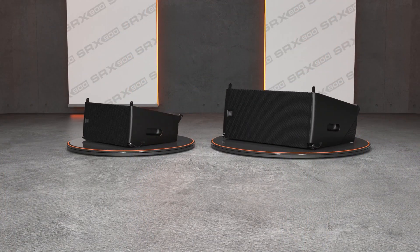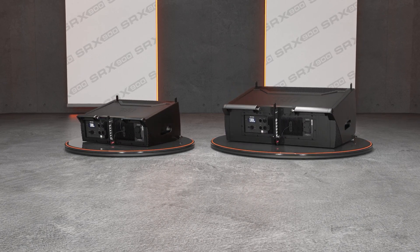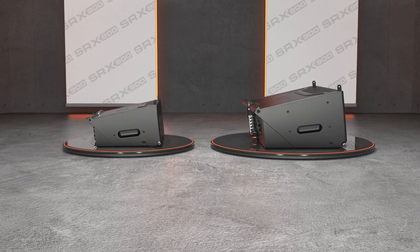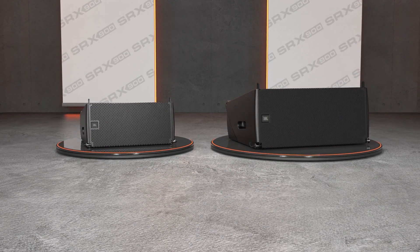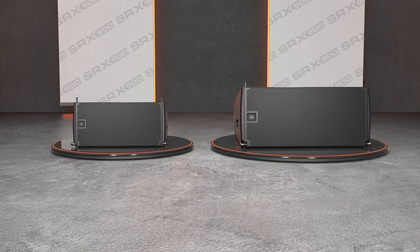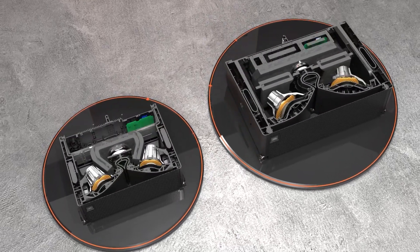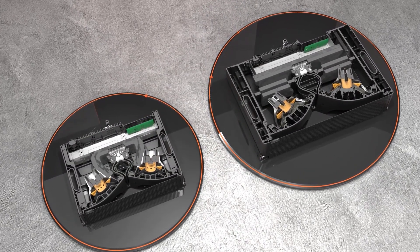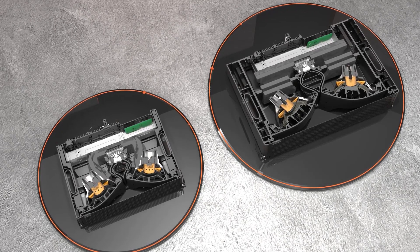The line array models feature a full-face grille protecting all internal components from the elements and integrated side panels that cleanly cover all rigging hardware. The result is a streamlined modern industrial design that looks at home in every application. The enclosures are made from a lightweight composite material and include precisely positioned internal stiffeners to reduce flex and control resonances.